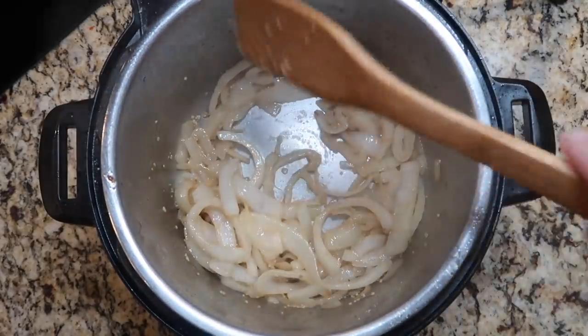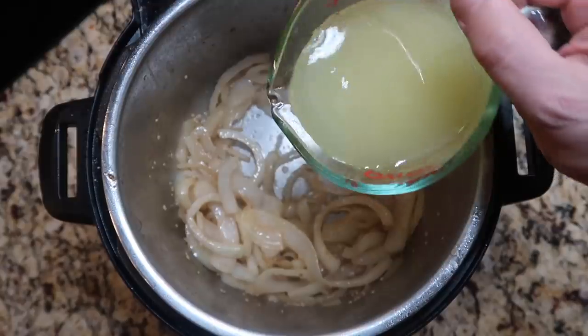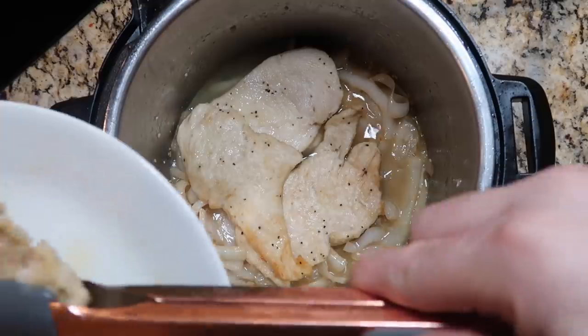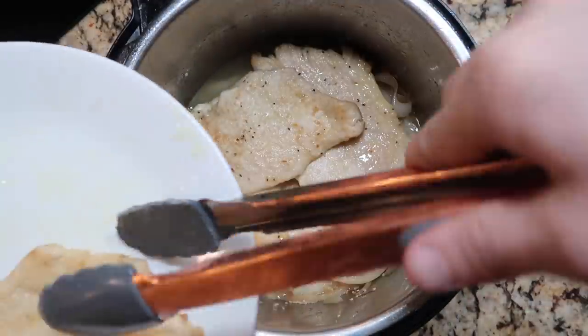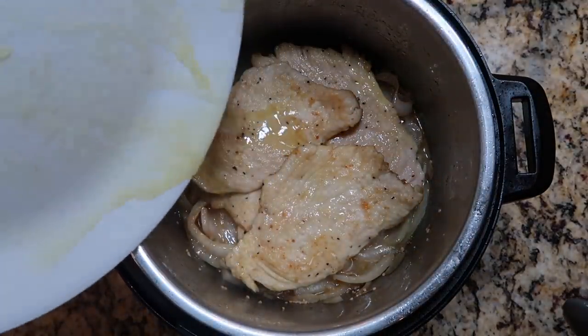Now I want to add in one cup of low-sodium chicken broth. Then I'm simply going to add my chicken right back on top, just layering it in there in a little crisscross. If there's any extra oil on the plate, just pour it in.